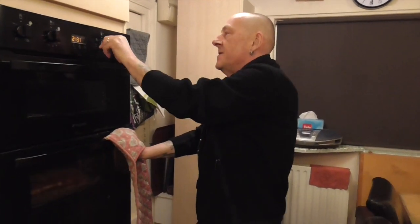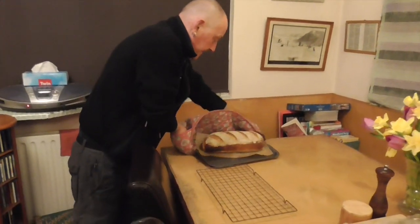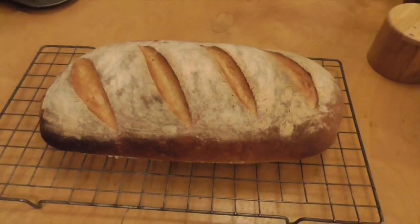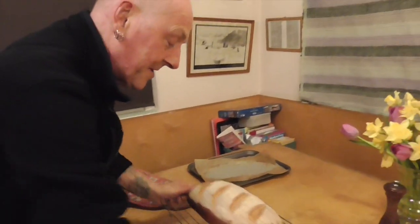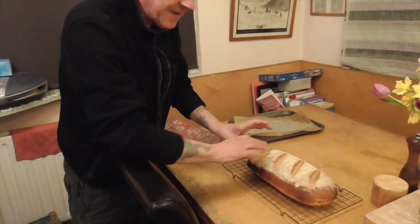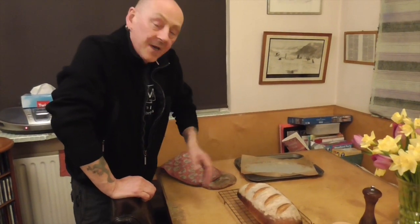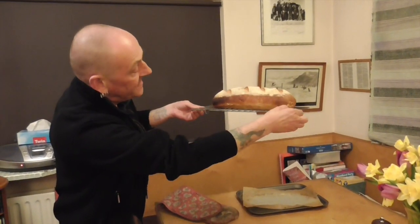Here we are, moment of truth — oven off, door open, mind the atom bomb of steam. There you go — that is it, your classic English bloomer. It's really rather good. The smell coming off here is fantastic. As this cools down it will shrink ever so slightly and you'll get these famous little cracks and crusts that appear. Sounds lovely and hollow and beautiful — well aerated.